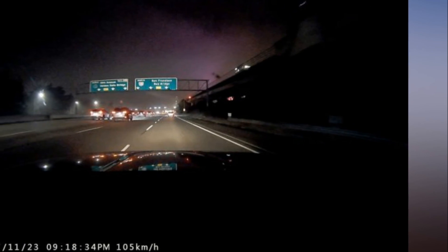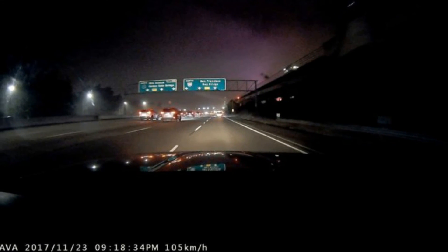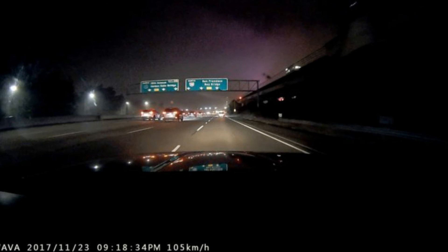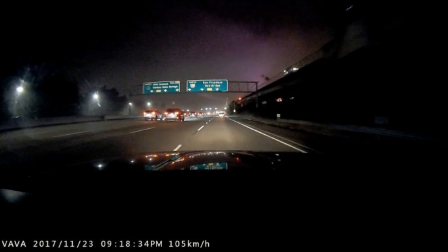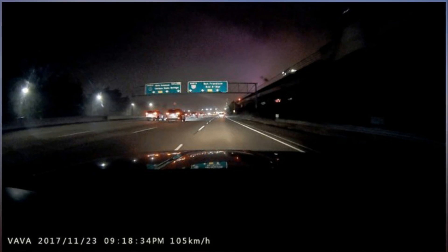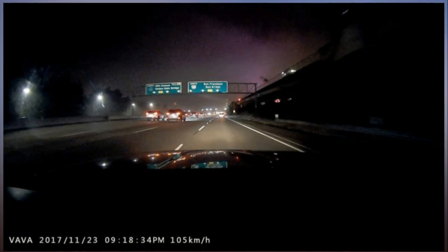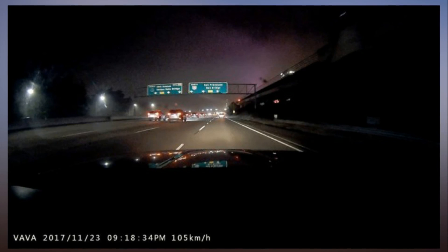We've tested a lot of dash cams, and the Vava dash cam is one we actually want to keep. You may get away a bit cheaper, with roughly the same video quality, with a dash cam such as the VIFO A119. But the Vava dash cam is far more elegant. Once you're used to perquisites like the magnetic coupling mount, 360-degree swivel, a Bluetooth remote button, and parking captures without hard wiring, it's hard to live without them. With excellent video, groundbreaking features, and clever design, first-time vendor Vava has jumped to the top of the dash cam heap.